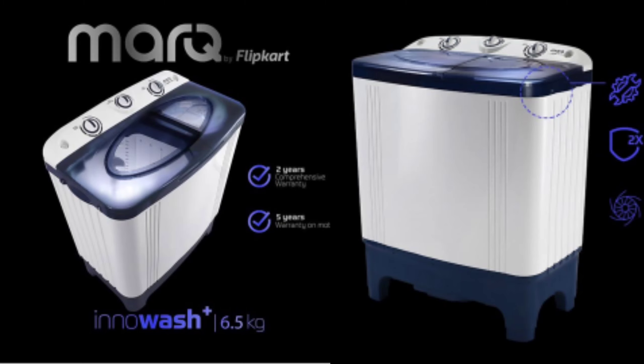In the video, I will tell you the specifications and details. I will also tell you the price variants of two washing machines and their specifications for the first time.